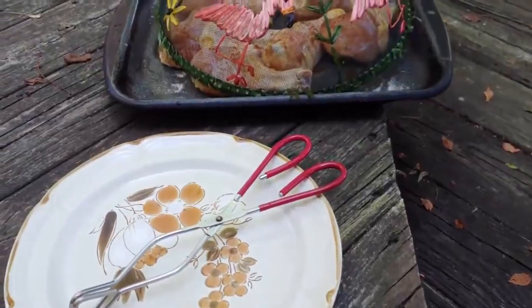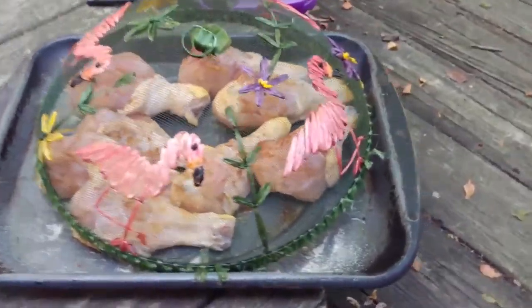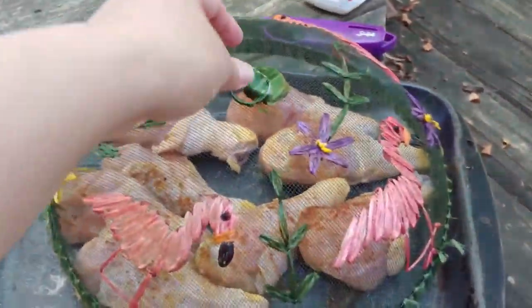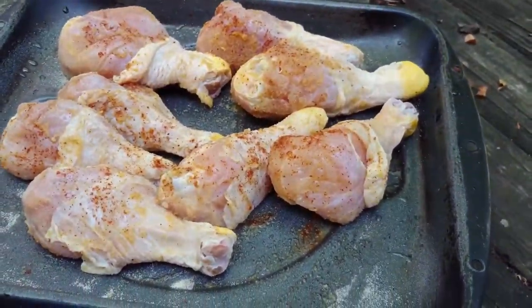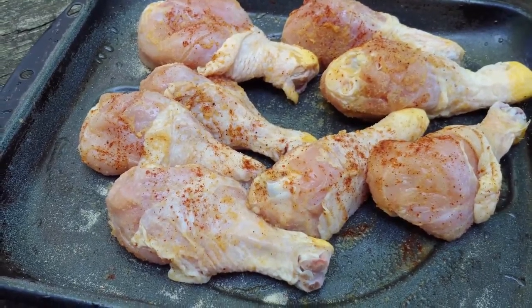Then I asked my husband to light up the fire for me, but I failed because the light doesn't stay long enough and I don't want to bother him because he was busy with something else. So this is the drumstick.